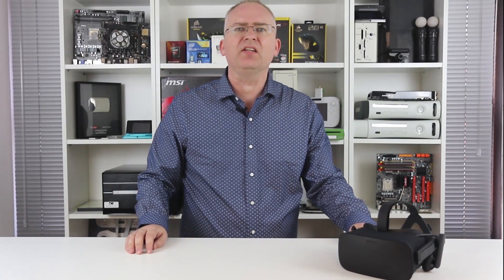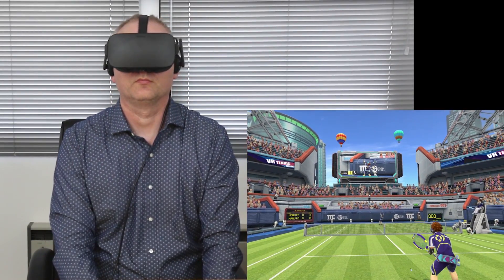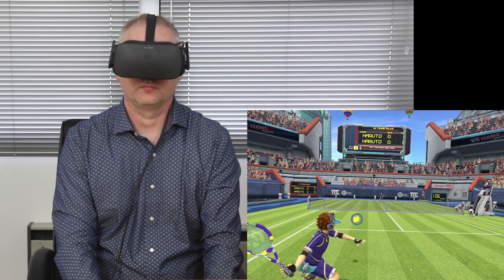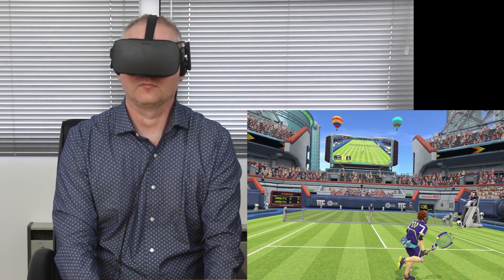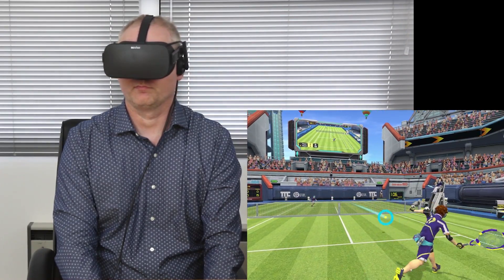There are quite a few titles in the launch lineup that are effectively VR versions of existing game concepts. Take VR Tennis Online, for example — it's very similar to Virtua Tennis, just played out on a massive play area. Not exactly a game changer, but it demonstrates that at the very least, the Rift is a really cool gaming display.